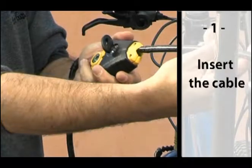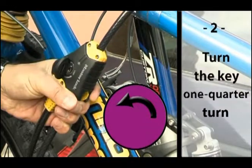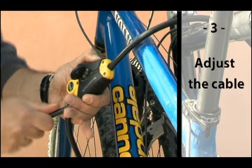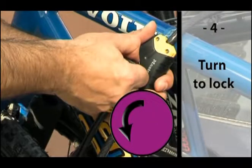Insert the cable in the lock body. Turn the key one quarter. The cable slides only into the locking position. Pull to adjust. Turn the key one quarter again to lock it.